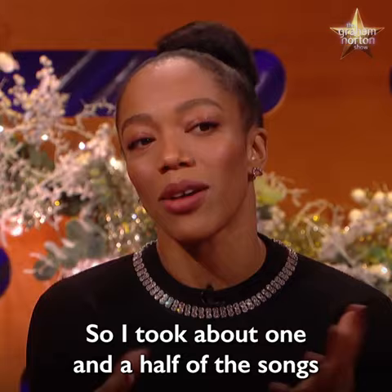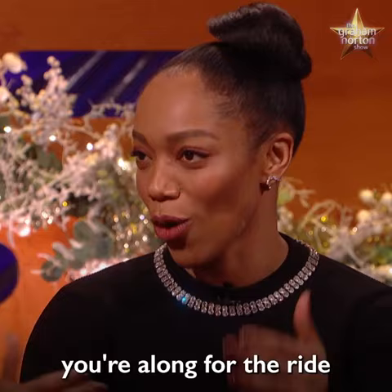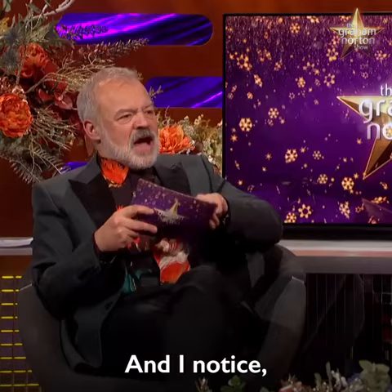And then, you know, Whitney. And then for some dramatic beats and stuff, I filled in some of those spaces. But hopefully by that point you're along for the ride and you understand what the rules are.